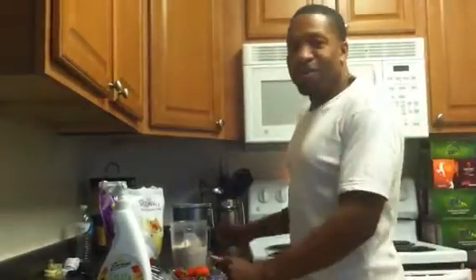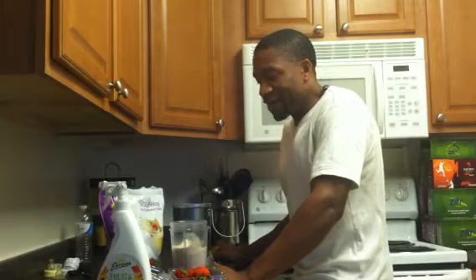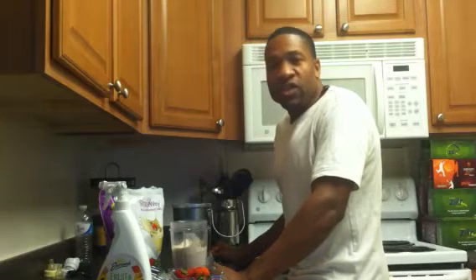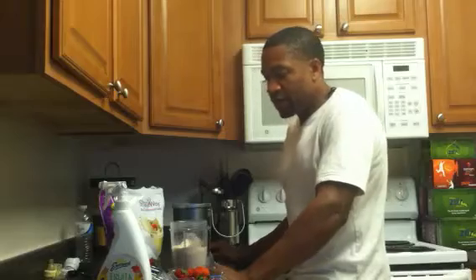Good morning, Rob Shepard here from beyondhealth2u.com. I just want to answer a few questions. I've received a few questions on this great product, the NutriBullet.